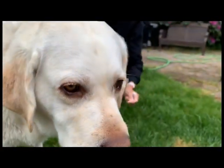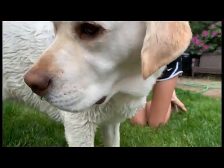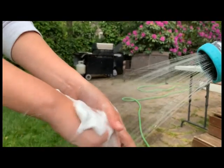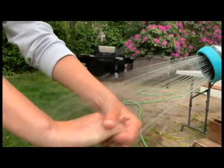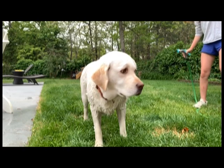Then you will want to rinse the shampoo off and make sure you get it all off, because it wouldn't be good if there is still some on her. Watch out for the shake.